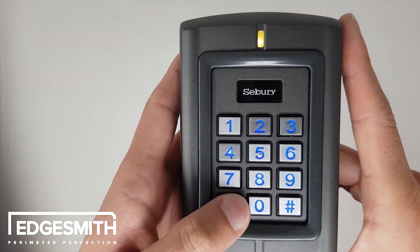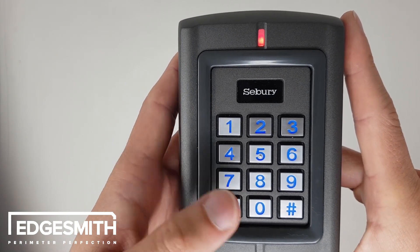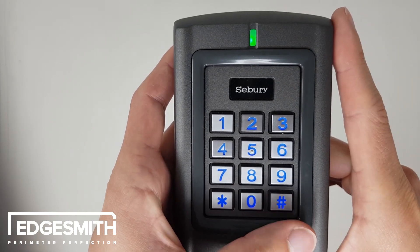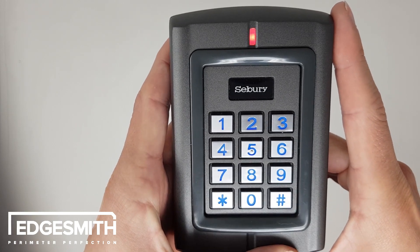We're still in adding user code mode, so just get out of that by pushing star, then get out of programming mode by pushing star again. Now we can test to make sure our 5858 works, and you can see it does because the green light is now on, showing that relay output 1 has been enabled.